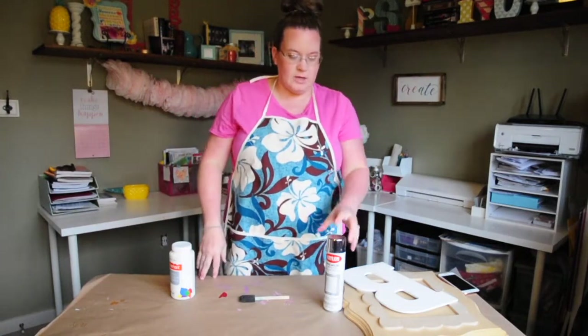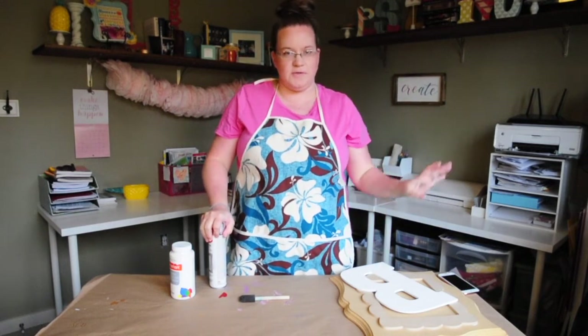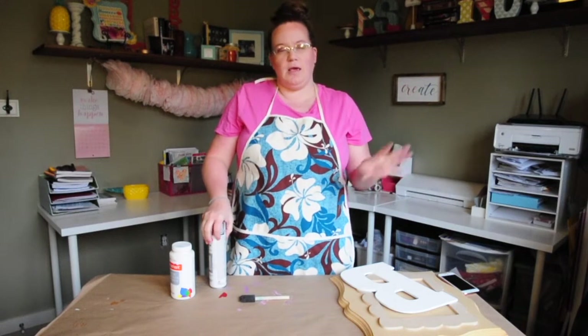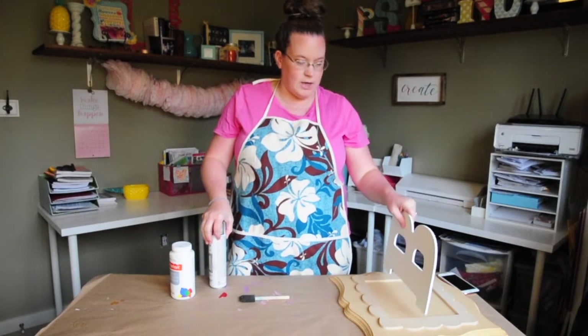Hi guys, welcome back to my channel. I haven't done a craft video for a while. April was a crazy month — go and watch those videos to understand why. I had birthdays, Easter, spring break — you name it, I had it last month. So I'm kind of getting back into my craft mode again.